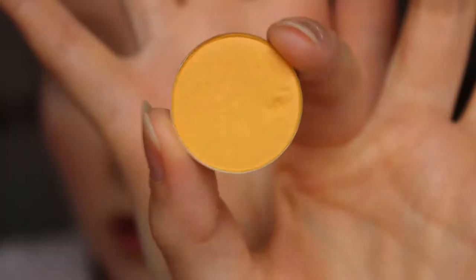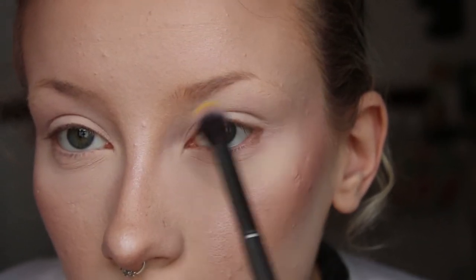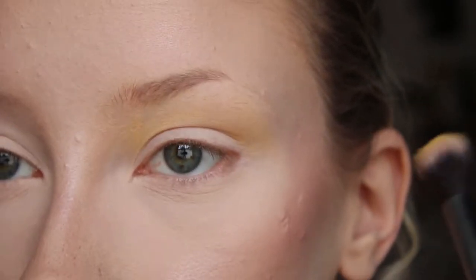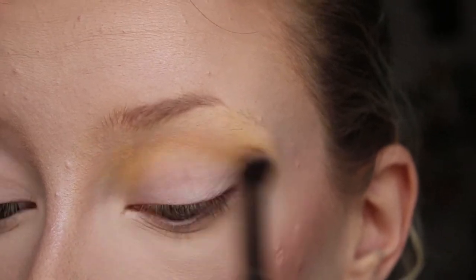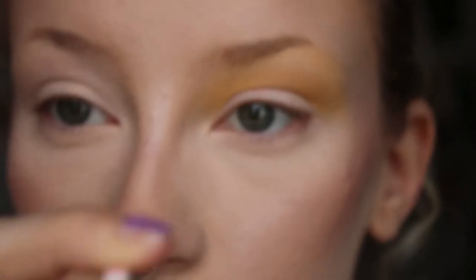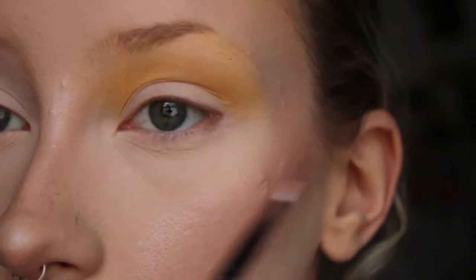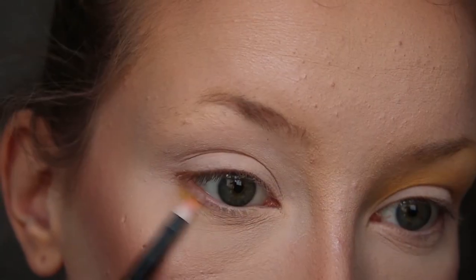I'm going to dip into Tiki — it's a really pretty banana yellow with little sparkles, but once you blend it on your eye you can't really see them. Keeping it quite high up, I'm going to blend it over the top of my lid. It's easier to start with less and add more than try to take it away, so I'll start small and keep adding. Then I'm going to go under my other eye with that same color and blend it out.